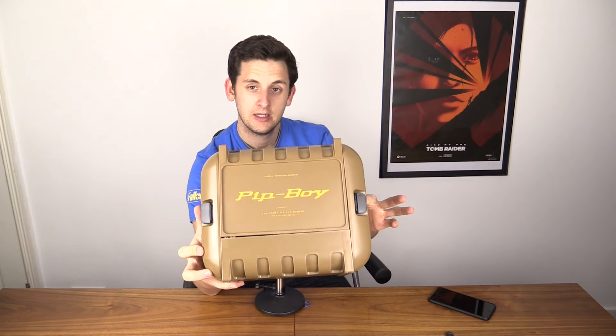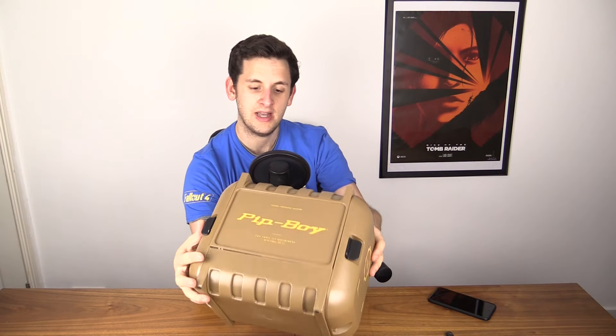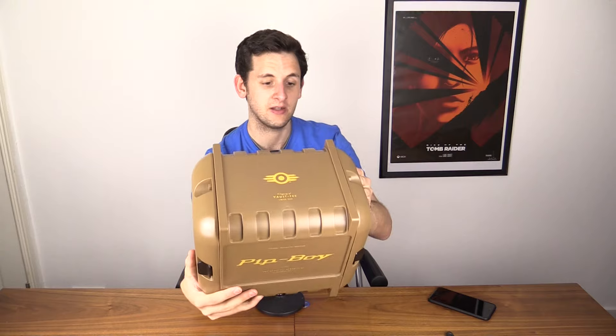It's a nice big box. It looks quite cool. Very plasticky, of course. No metal involved. But it has some little latches on here for you to get inside it. Let's not mess around here, guys — let's just get straight into it.